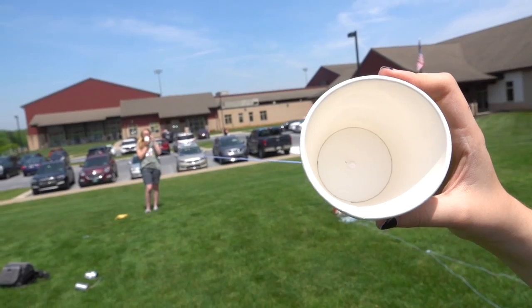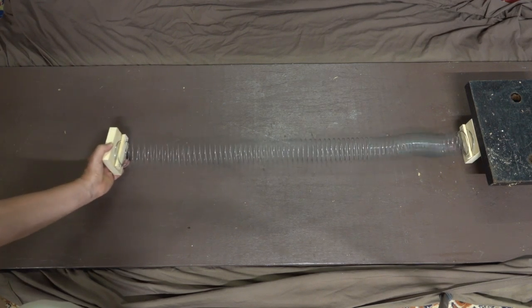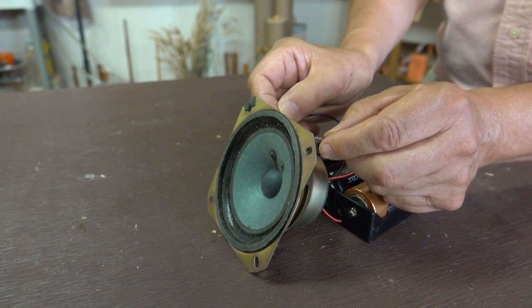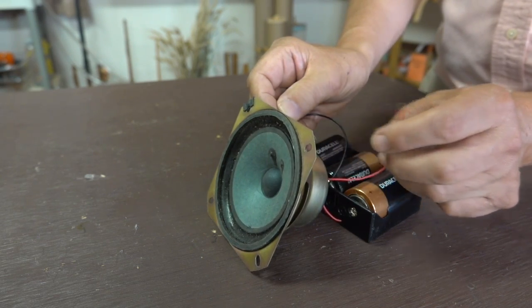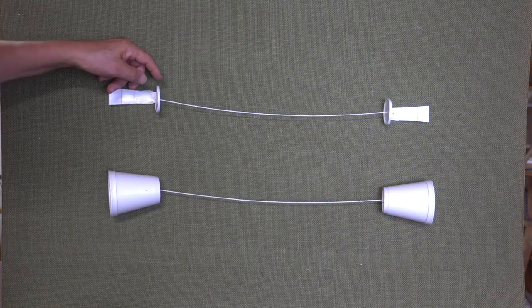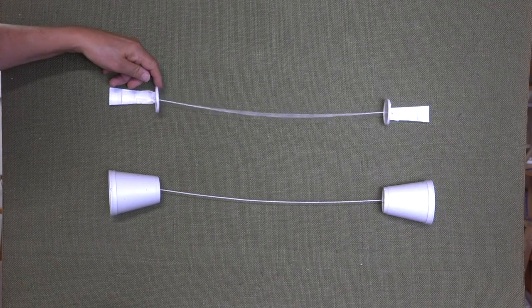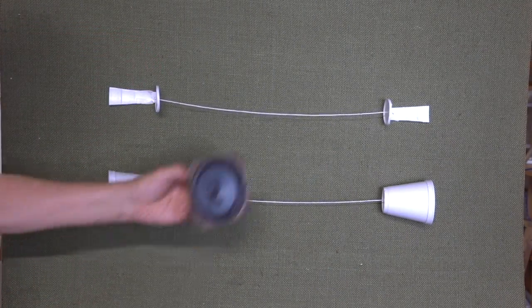How does this actually work? The explanation starts with sound traveling as a wave. We can demonstrate the type of wave with a slinky — this is an example of a compressional wave where the particles move forward and backward when the spring is pushed. If we take a look at a radio speaker, electrical impulses cause its surface to move forward and backward to make sound. When I talk into this cup, the compression waves from my voice cause the bottom of the cup to vibrate, just like the speaker did. With two cups connected by a string, the string transmits the vibrations from one side to the other, and that opposite side acts just like the speaker.